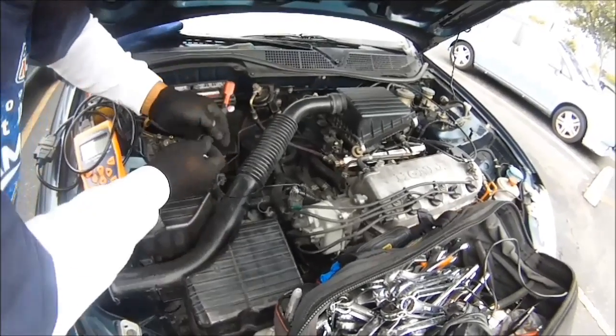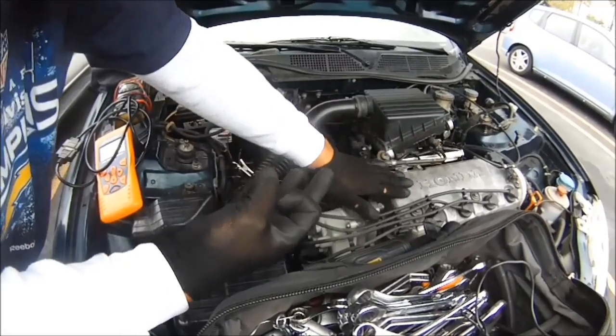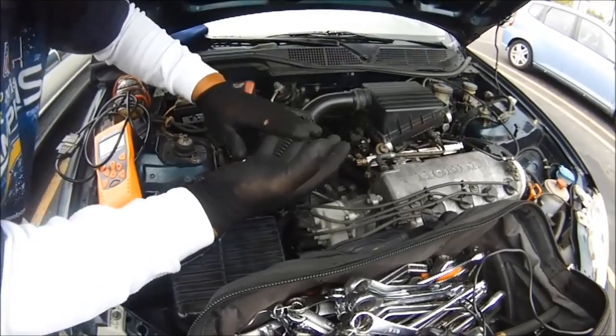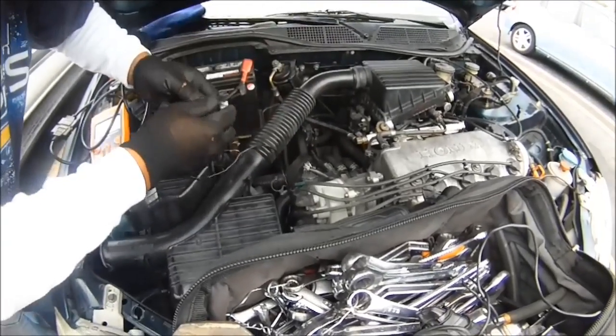Now, when you have a no-start condition, what you're checking for is spark, fuel, compression. In this case we can't check compression, so for right now we're checking for spark and fuel. But spark, fuel, compression, and a sensor — something electrical — will cause a no-start condition.